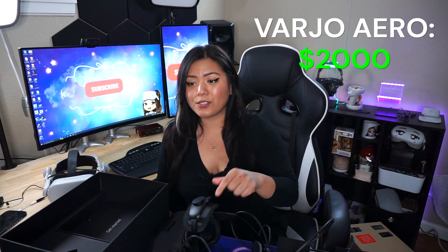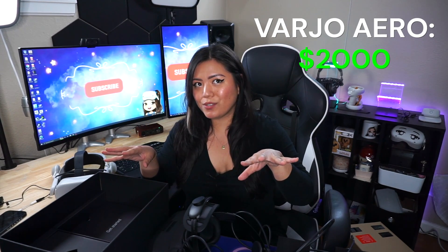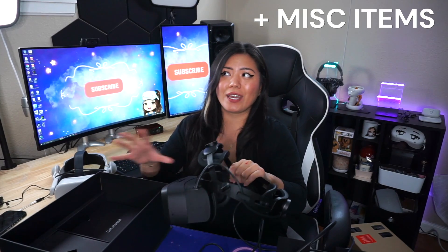The cost of this headset by itself is $2,000. Because it doesn't use inside-out tracking like the Quest 2 and instead uses outside-in tracking, you need base stations. And since it doesn't have a built-in speaker or microphone, you also need your own earphones. In total, after getting everything else you need to run this, it comes out to around $3,000.